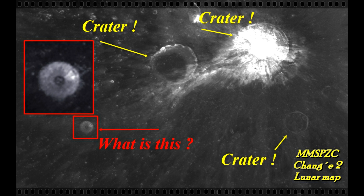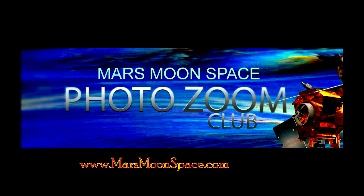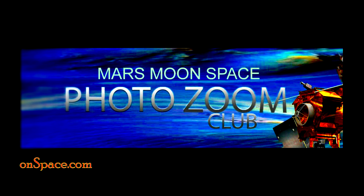Leave a comment with your thoughts on Mars Moon Space Photo Club on Facebook, or on the YouTube comment box. Thank you for watching. Take care. Bye.